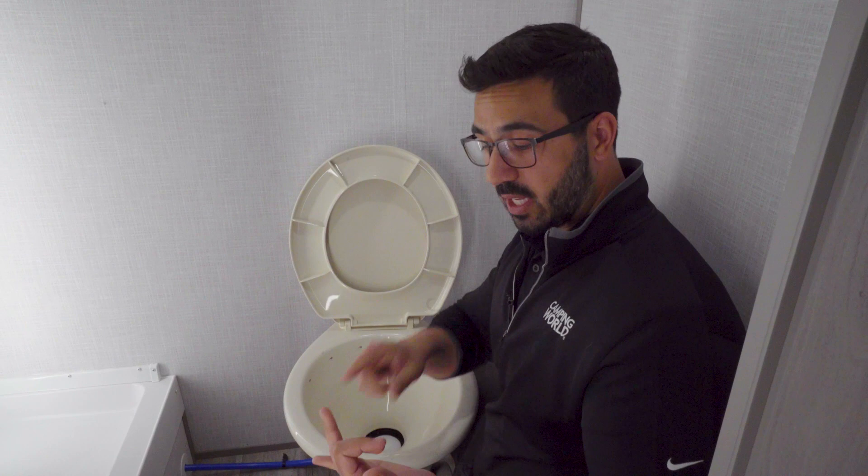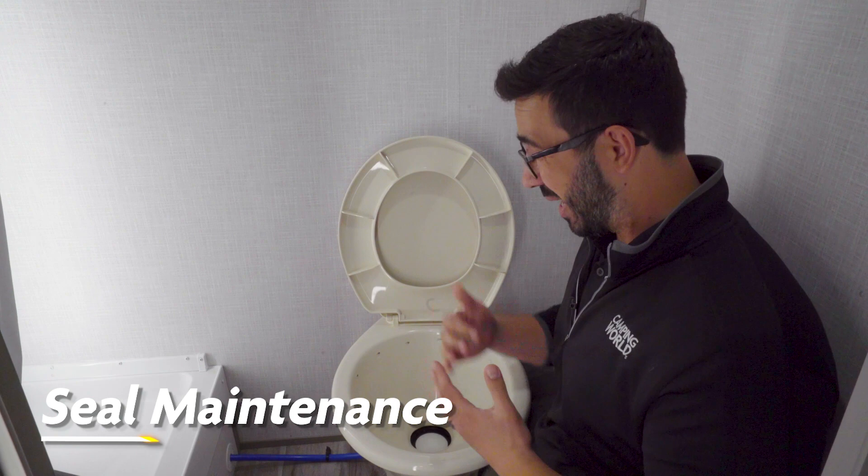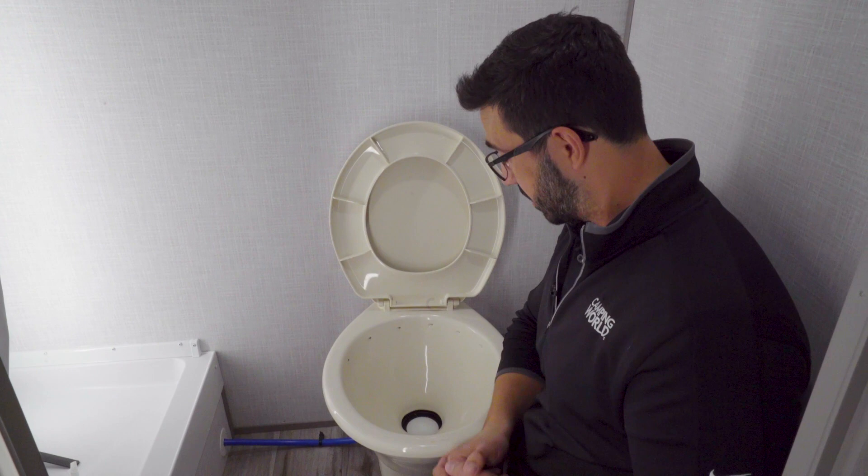In this video, I'm going to show you how to clean it, how to condition it, and in a worst-case scenario, how to replace it. What we have right here is a Dometic 310, but it'll be the same process for the 300, the 310, and the 320 series. So let's start off with cleaning.